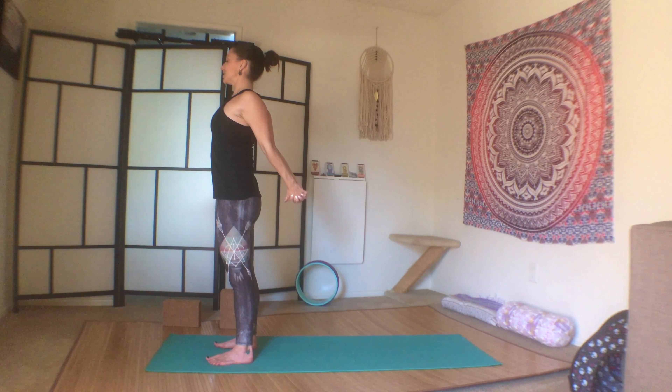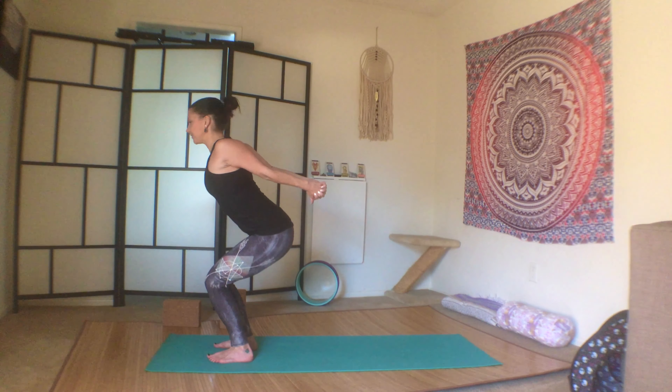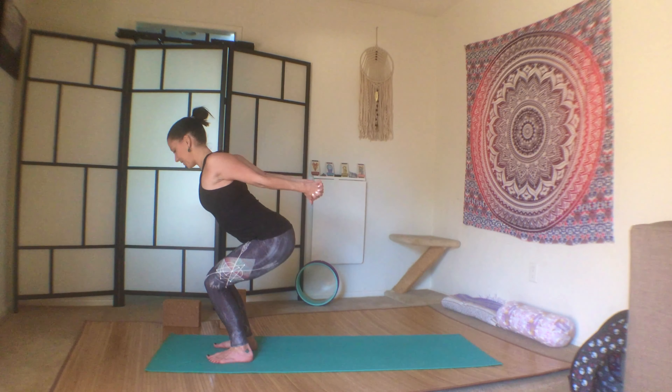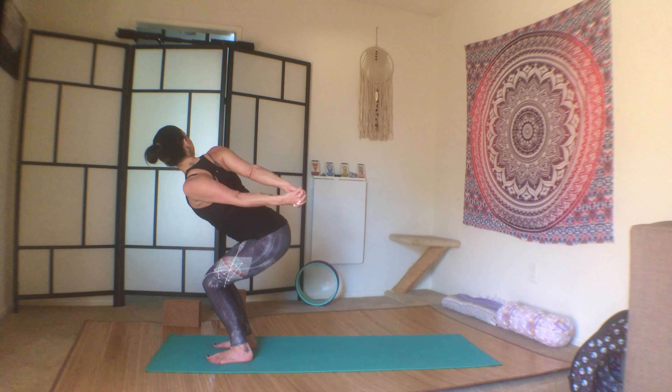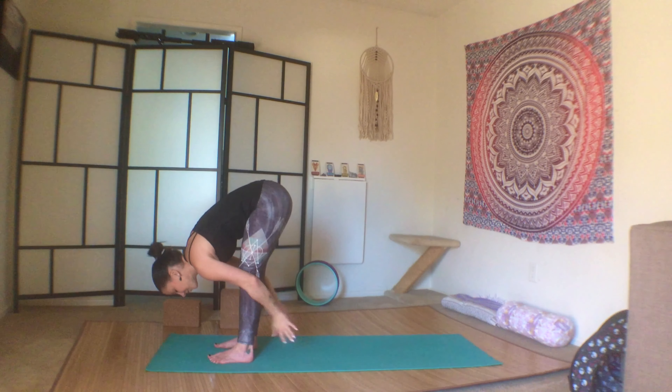Lift the fists away from your body, lengthen your tailbone towards the mat, engage your core. Inhale here, and exhale into chair pose with the clasp, heart lifts. Press the clasp away from you, stretch through the shoulders, look over your right shoulder.